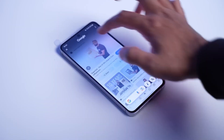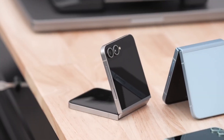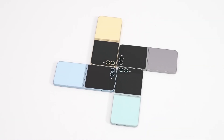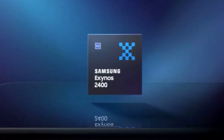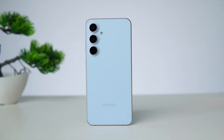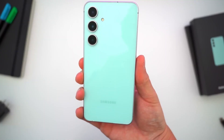Here's the real cliffhanger: what if Samsung is launching the S25 FE alongside the rumored Z Flip FE, or even the Z Flip 7 FE — both potentially using the same Exynos 2400 chip? If that's true, it could mean one thing: Samsung's going all in on this chip despite the backlash. Risky move, or silent confidence?